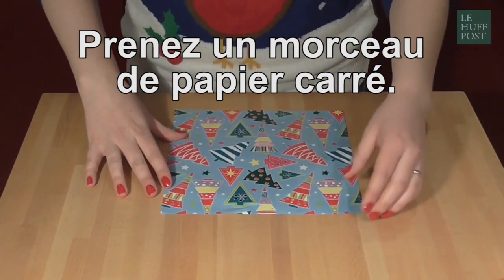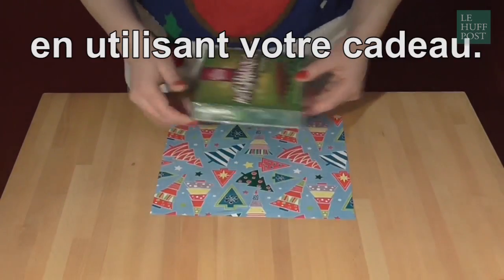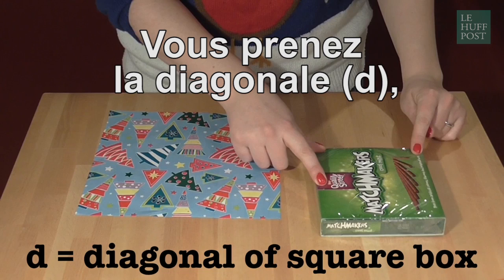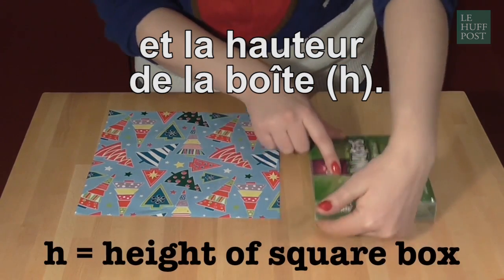Take a square piece of paper. The size of this square — the length of the edge — is measured using this object. So you take the diagonal, which we'll call D, and you'll also need to measure the height of the box, which we'll call H.